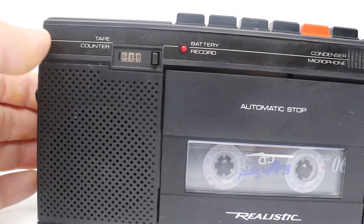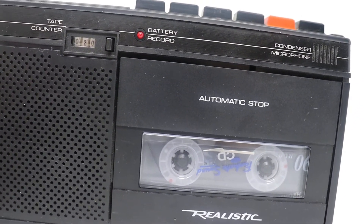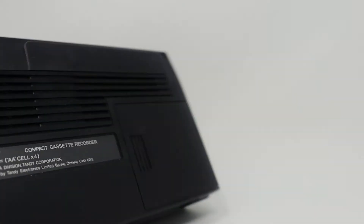So this is a Realistic recorder. The model number is right back here.